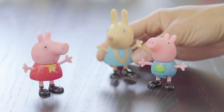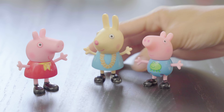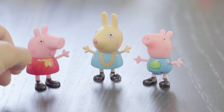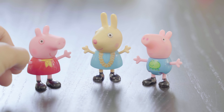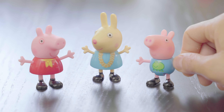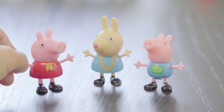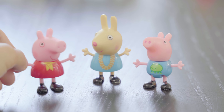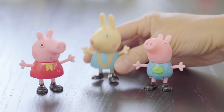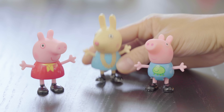Hi, Peppa. Hi, George. I'm Rebecca Rabbit. Hi, Rebecca. George, does Rebecca start with the letter E and the sound eh or E? No, you're right, George. Rebecca does not start with the letter E. My name Rebecca starts with the letter R. Keep looking, Peppa and George. See you later.